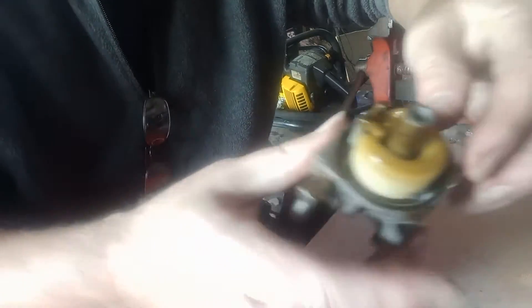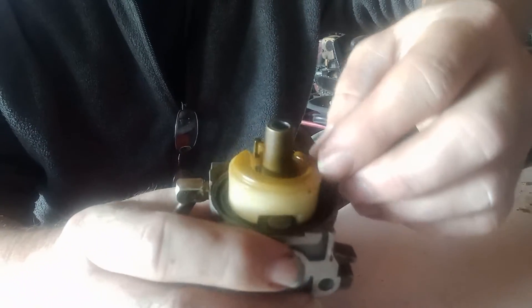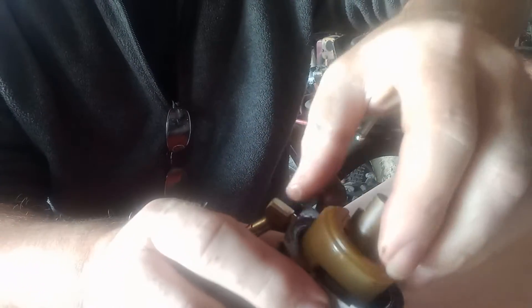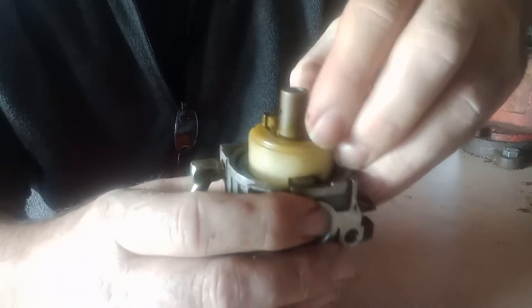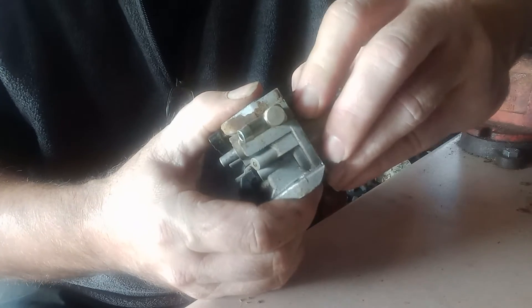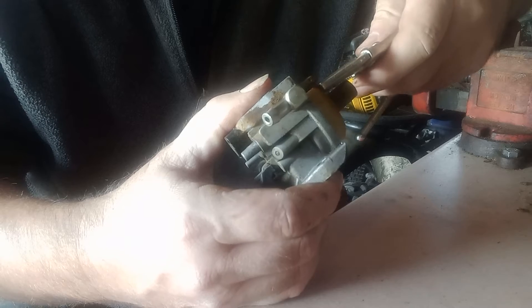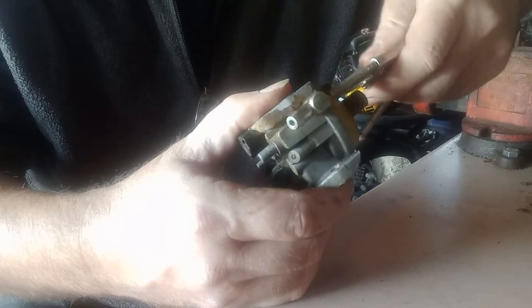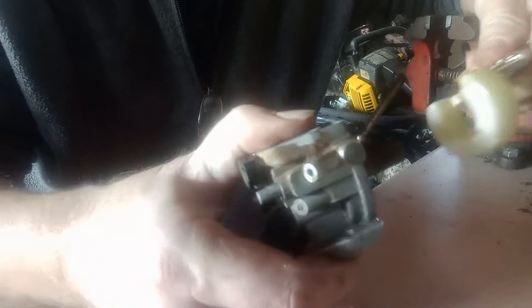Let's see if we can get the pin out. That float is seized up in there. There we go.